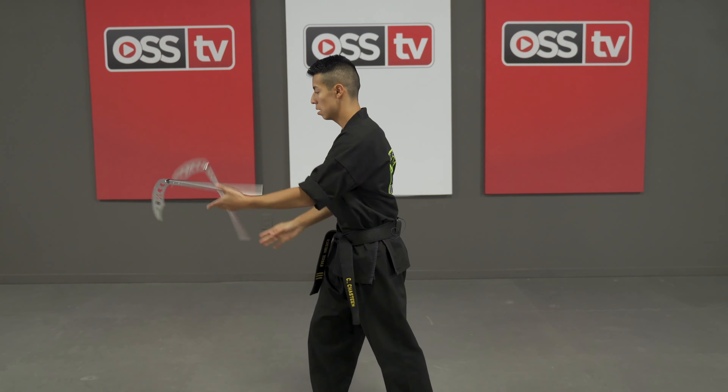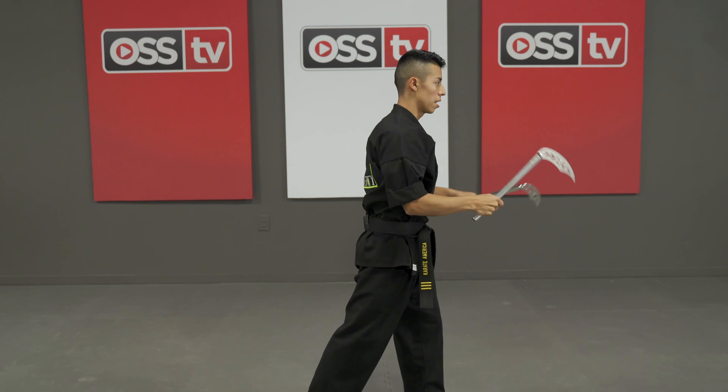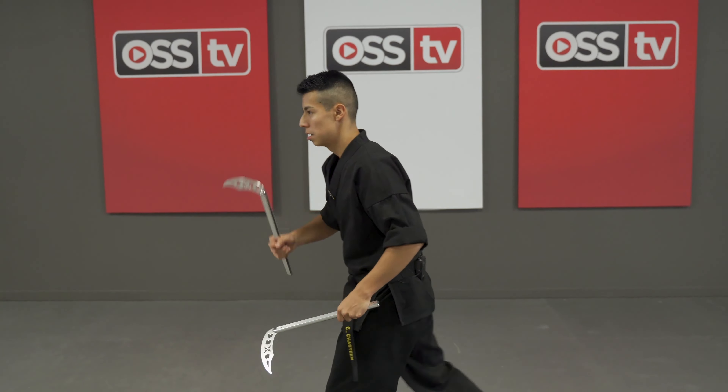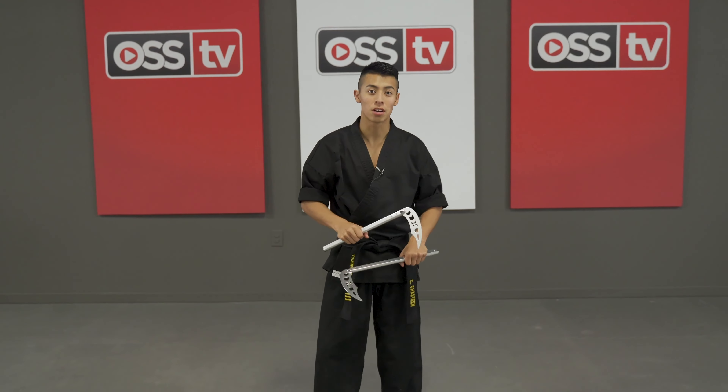So one more time super fast and facing this way — that is your first beginner combo.